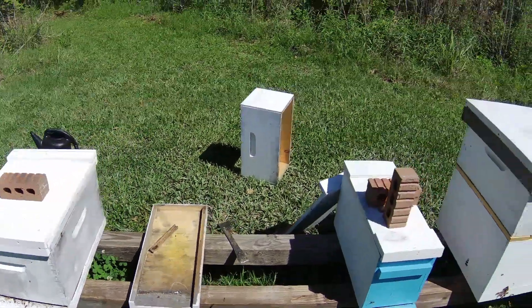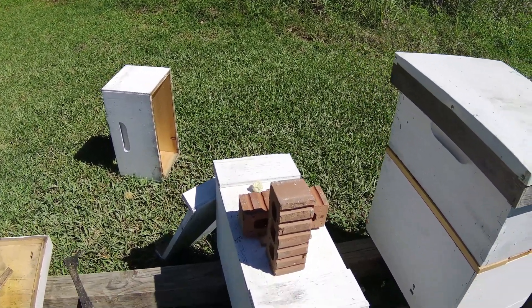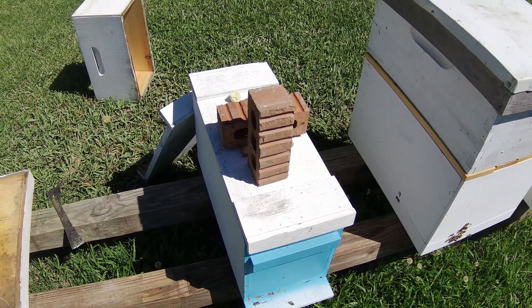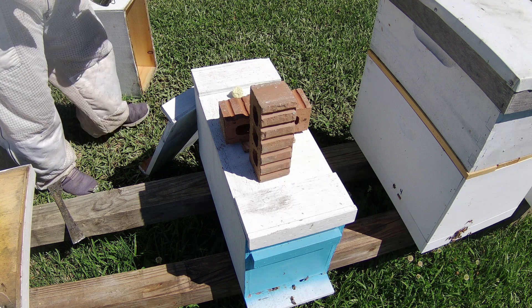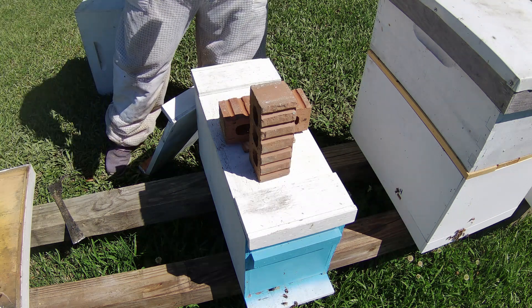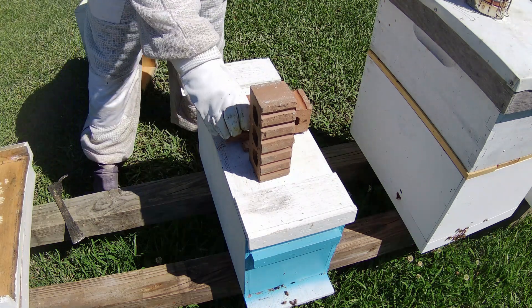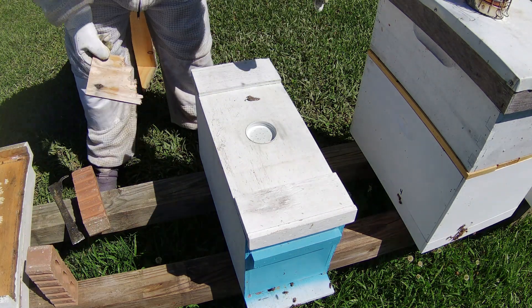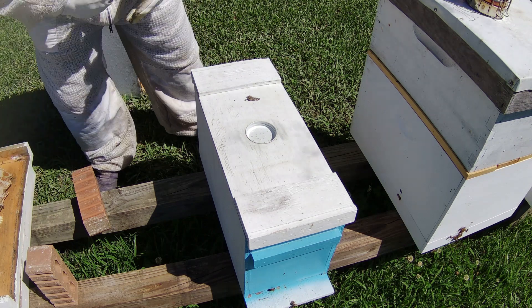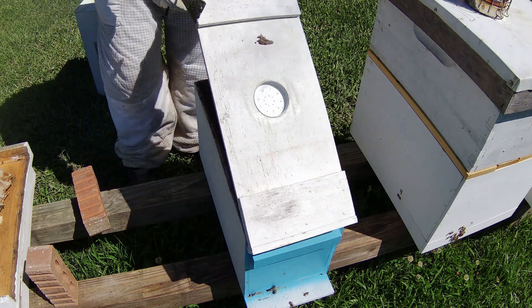I'm probably going to go through this hive right here. I knew they had some emergency cells inside of it and I made a split off of it. Someone by the computer wants to see it too, so I'm going to try to do it quick. I've got a piece of wood blocking the entrance — just to stop water from going in. As you can tell, right at the back there's not that many bees compared to the other ones. Honestly I don't even know if this hive is going to be worth it.